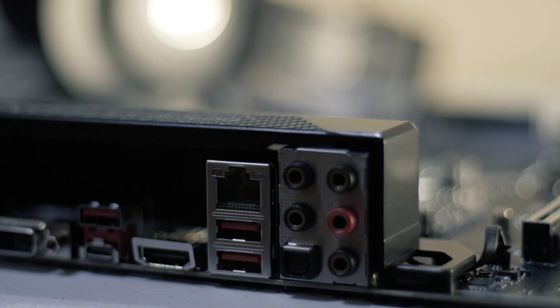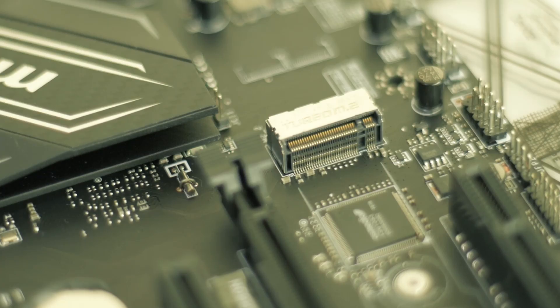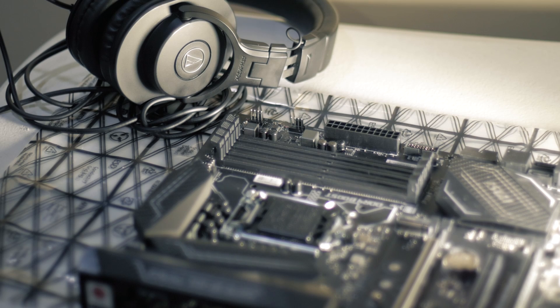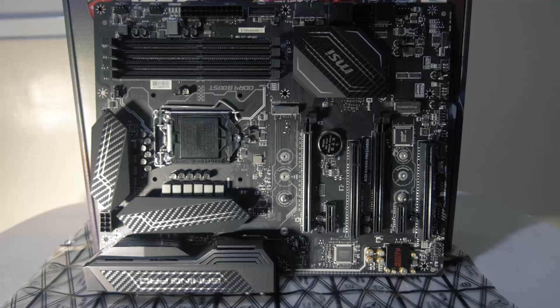It takes all of the positives of its little brother, the B250M Mortar, and adds little tweaks such as Mystic Lighting support, an additional M.2 slot, a better onboard app — all in one ATX form factor. All this for the price of $130 USD.